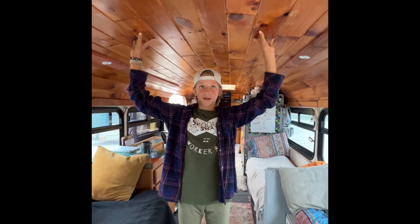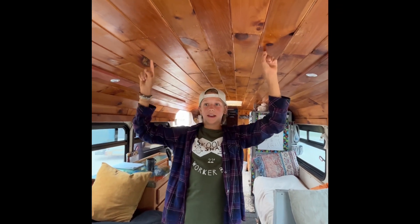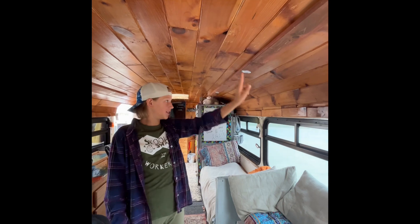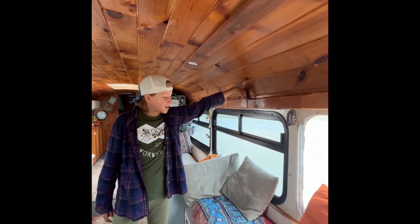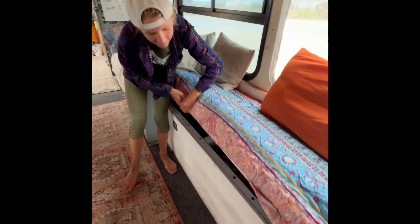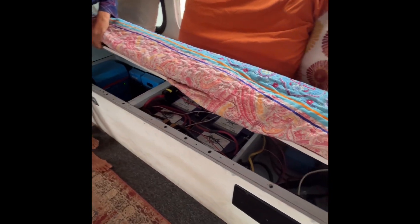Explain to us what we got. All right, so this roof we got from upstate New York out of our old ceiling in our house. We have puck lights and they all dim. We have puck lights back here too. All of our solar is in here. Wow, you got a lot of batteries!